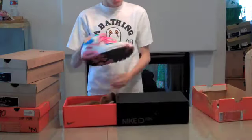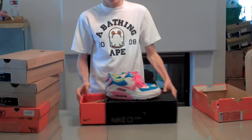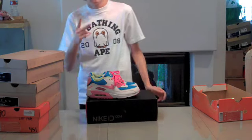Anyways guys, this is my Air Max collection. Make sure to rate, subscribe, and comment, and I'll see you guys later. Peace.